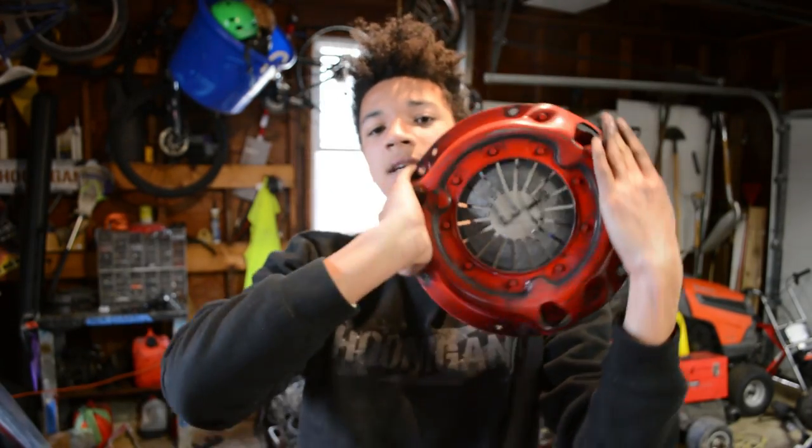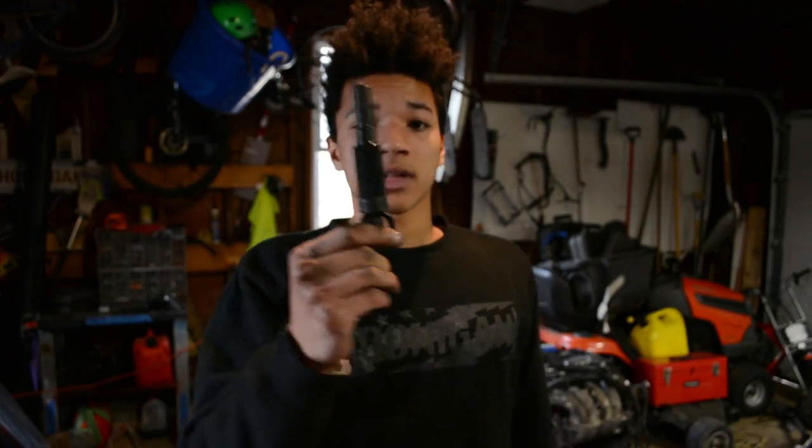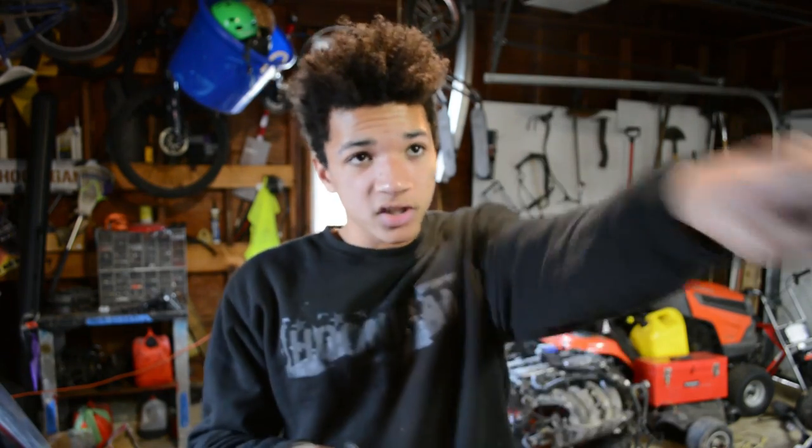The kit comes with the clutch disc, the pressure plate — it's red, of course, for more performance — and a throwout bearing, which I never actually ended up using. I think it came with a pilot bushing as well, but I didn't end up swapping that either, because when I put this in, the guy said he'd just changed out the clutch — which is probably why I burnt the original clutch out. It also came with a clutch alignment tool, which is very important so you can actually fit the transmission in after you get the clutch on the car.